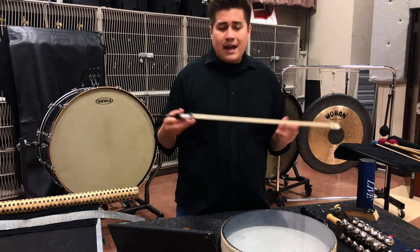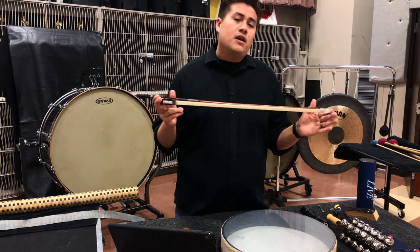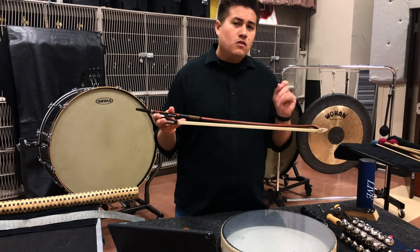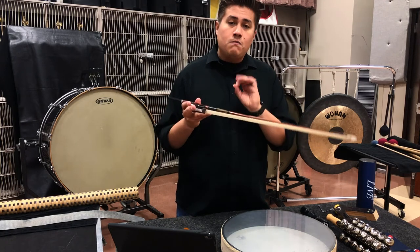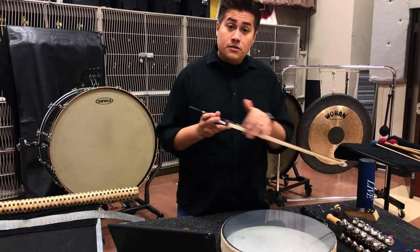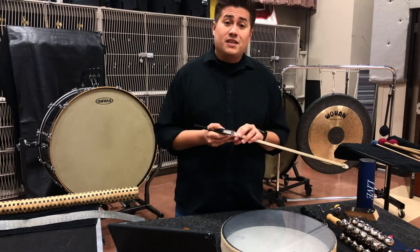Here we have a cello bow, which is fine, but it's not ideal. The ideal bow that you want for your students is a bass bow, because they're going to be much thicker and they're going to have a lot more hairs on the bow itself to get some sounds happening.